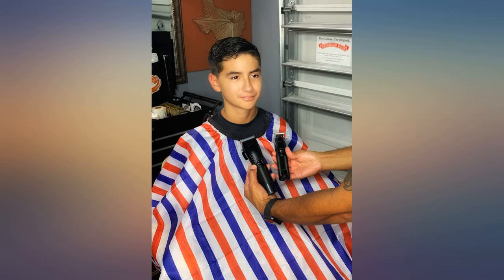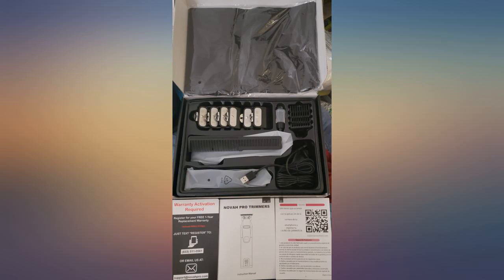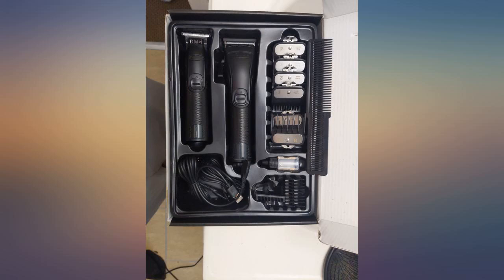I wish they wouldn't have included a real case for this — a box doesn't do it justice. So I searched for a case and found something perfect right here on Amazon.